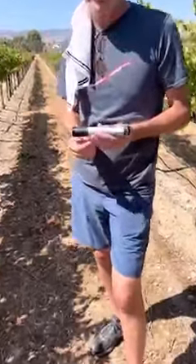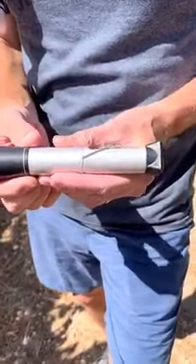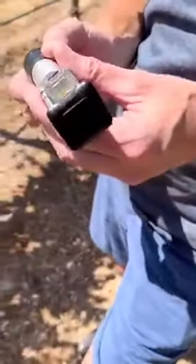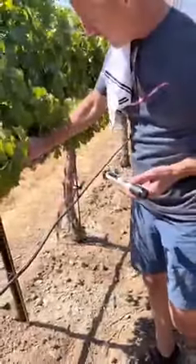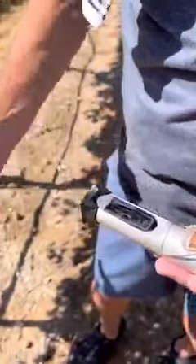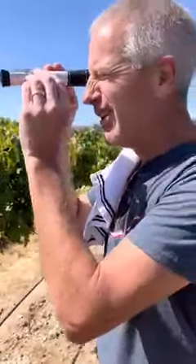What I have here is a handheld refractometer, essentially designed to do some really quick sugar level checks of fruit out in the vineyard. So what we'll do is go along, grab a berry off of a bunch, kind of squeeze that berry down, get some of the juice on there, close that down, and then look up.